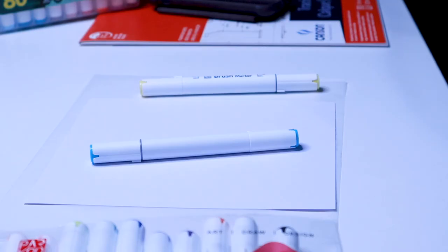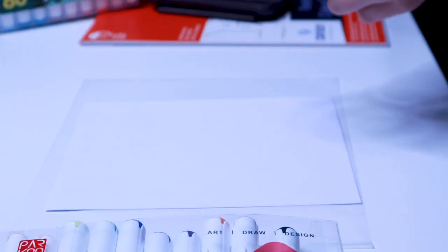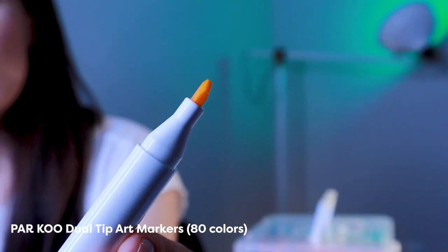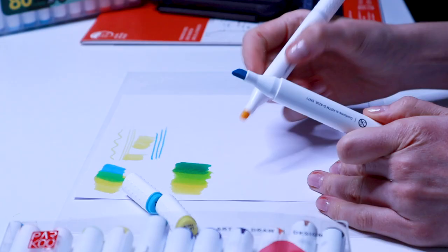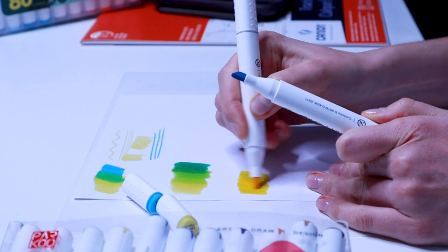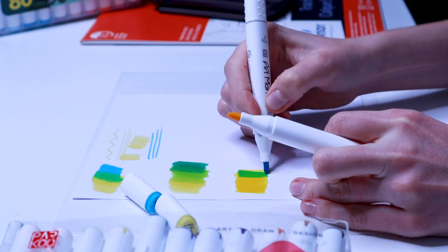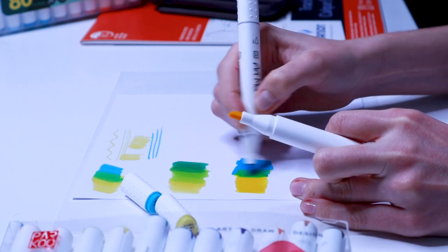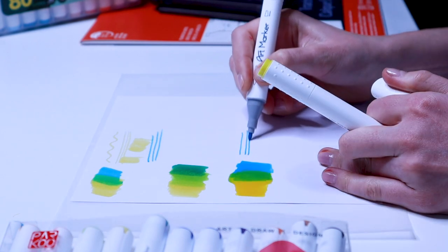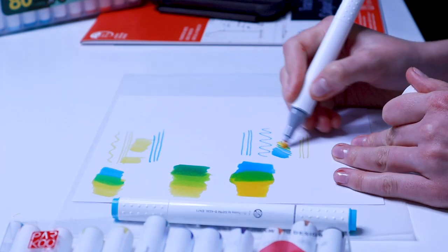Let me show you these markers closer and let's test how these colors blend on the paper. I'll start with this one — it has a chiseled nib on one side and a bullet nib on the other. There's nothing special about these markers; they look like other affordable markers in the same price range. I decided to blend these two colors just to test them, but bullet nibs in general are not designed for creating perfect color gradients, so I wouldn't pay much attention to the result.